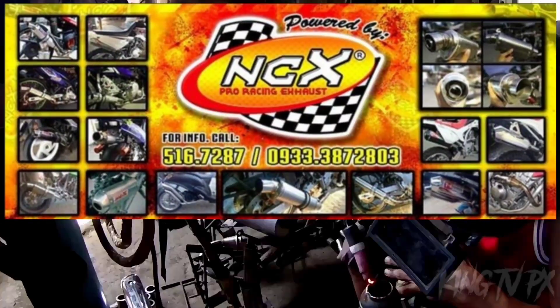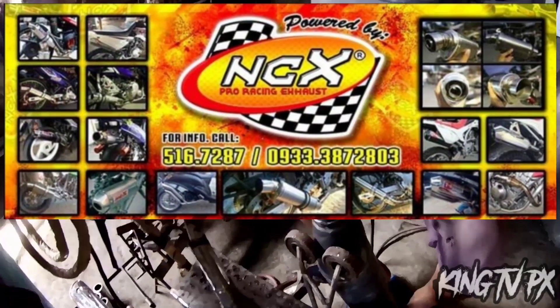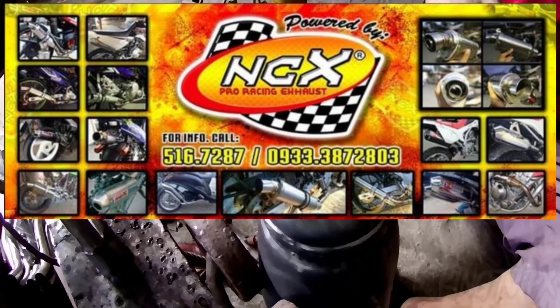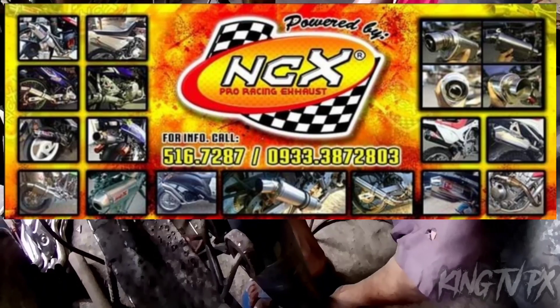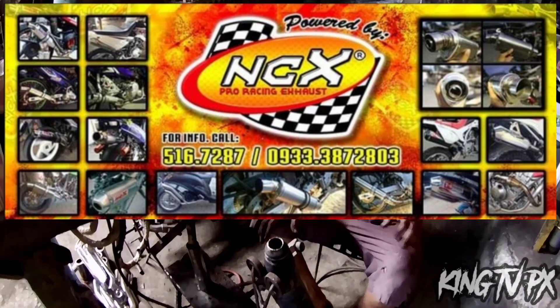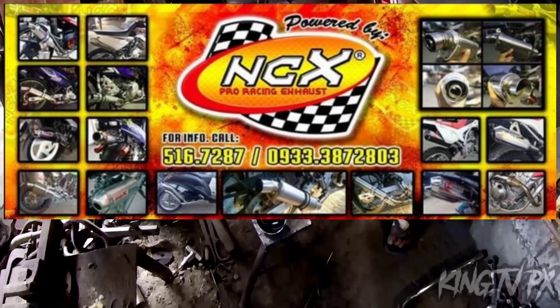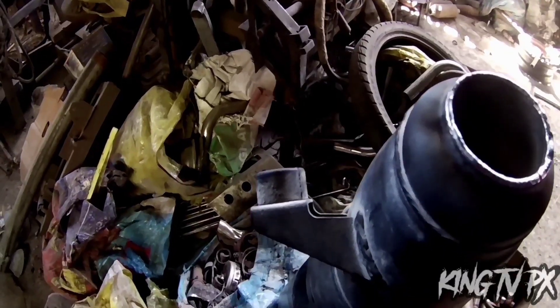Kung may mga tanong kayo, mga paps, sa NCX — nagkakabit po sila ng mga pipe na pang-racing pipe. Sikat po sila dito sa Cebu. Just call the number, mga paps. At meron din silang FB page — NCX pa rin po yung pangalan. Solid ang pagkagawa, mga paps. Magkikita nyo naman ang resulta.